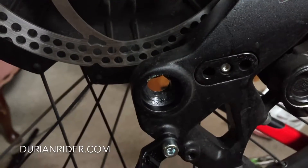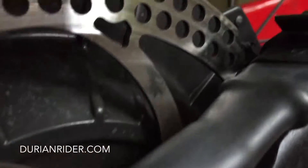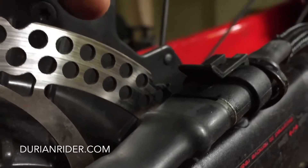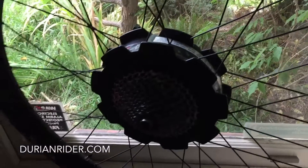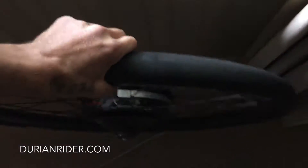It drops straight in there no worries, just like that. Then push it in — boom — and make sure that little lever clicks over. Good to go. When you pull it out, be careful because it's a pretty heavy wheel.